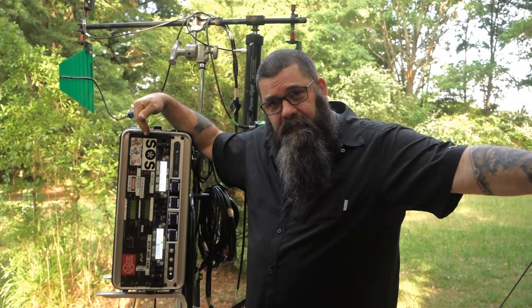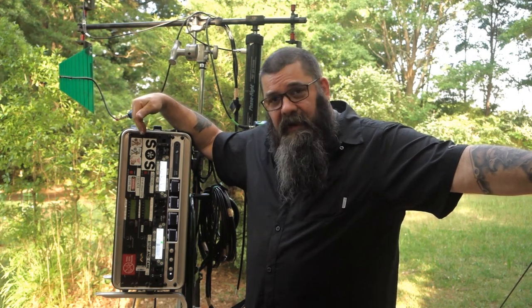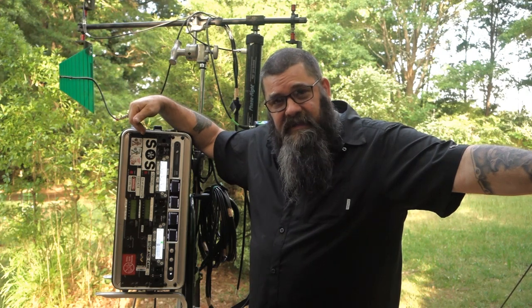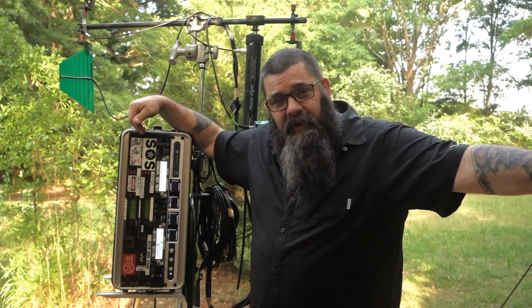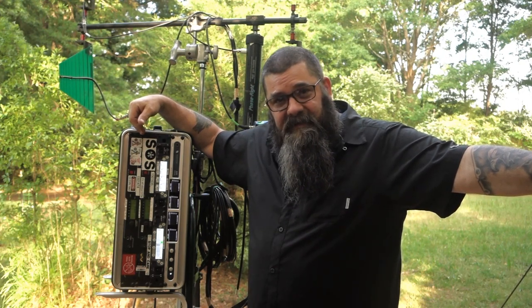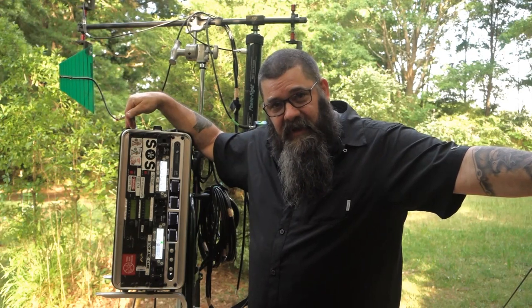Well, then COVID happened. We realized that filmmaking is not going to happen the way that it has in the past. Not all people are going to be allowed on the same set at the same time. We need to keep apart from each other, and as difficult as that is, this box is going to help get that done.